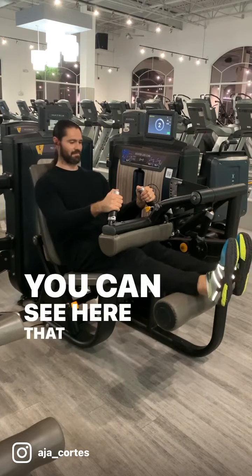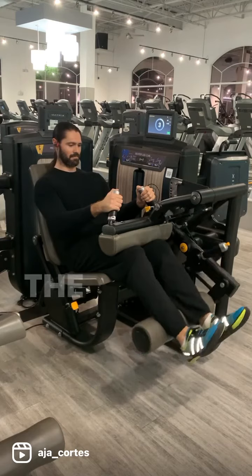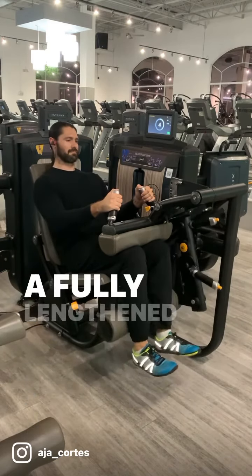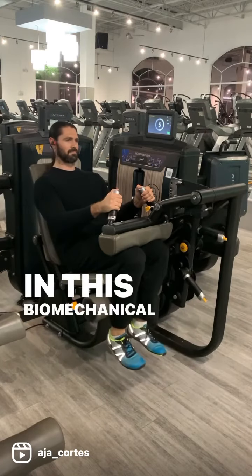You can see here that I'm turning the feet out — that is unnecessary. Keep the feet flexed and pointed up. The seated leg curl is best because it puts the hamstrings in a fully lengthened position, and they are at their strongest in this biomechanical position of the pelvis.